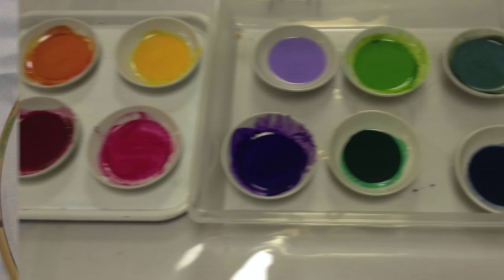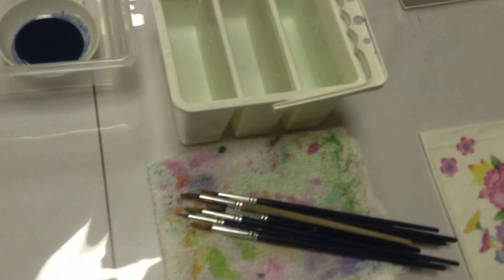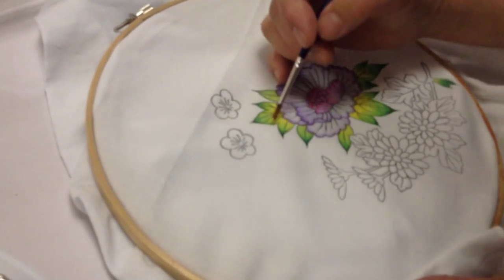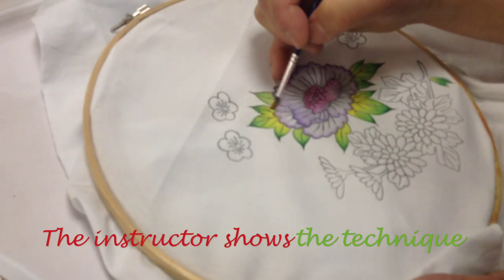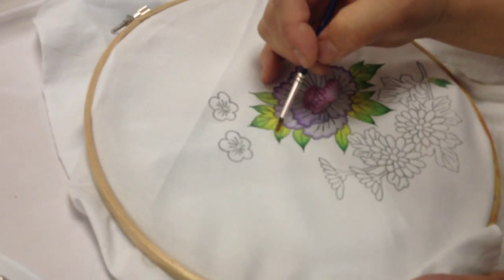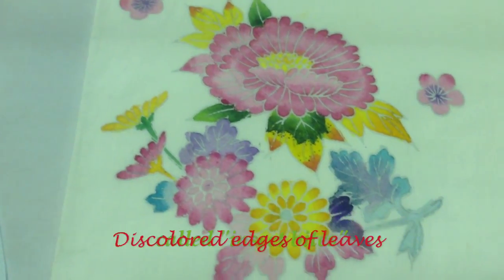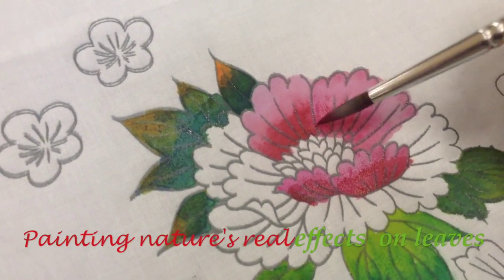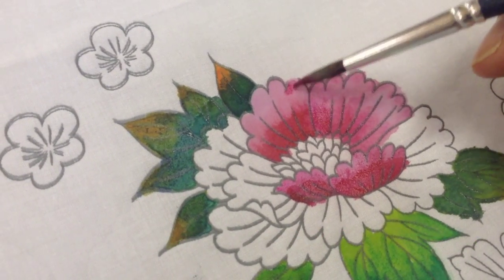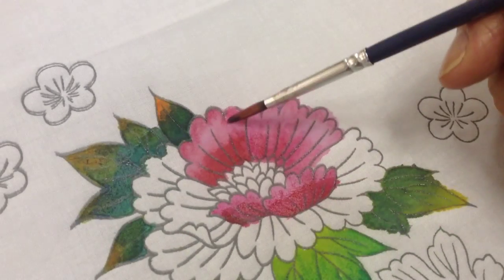The main colors for the Kaga Yuzen are red, yellow, light green, purple, and indigo. The instructor showed how to use the brush to create the natural effect. I decided to use the famous insect bites pattern for the tips of leaves to be discolored, showing what nature really looks like.